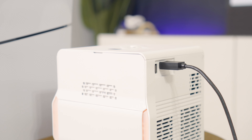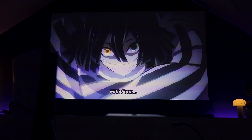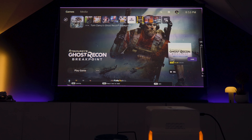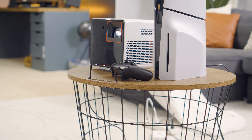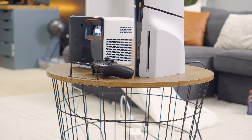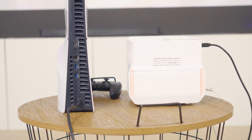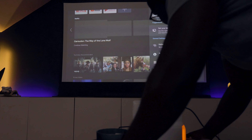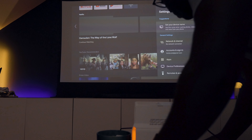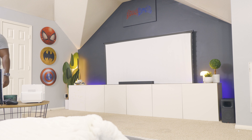It also has a high contrast ratio of 600,000:1, which helps render deep blacks and detailed shadows, making the image overall more clear and improving depth. When adjusting the image, it has a 1.2x optical motorized zoom that lets you adjust the picture without moving the projector, giving you a clear and sharp image without digital distortion. Just so you know, this is a short-throw projector — for a 100-inch projection size you'd be about three feet from the wall, and for 120 inches you'd be around five to six feet away.